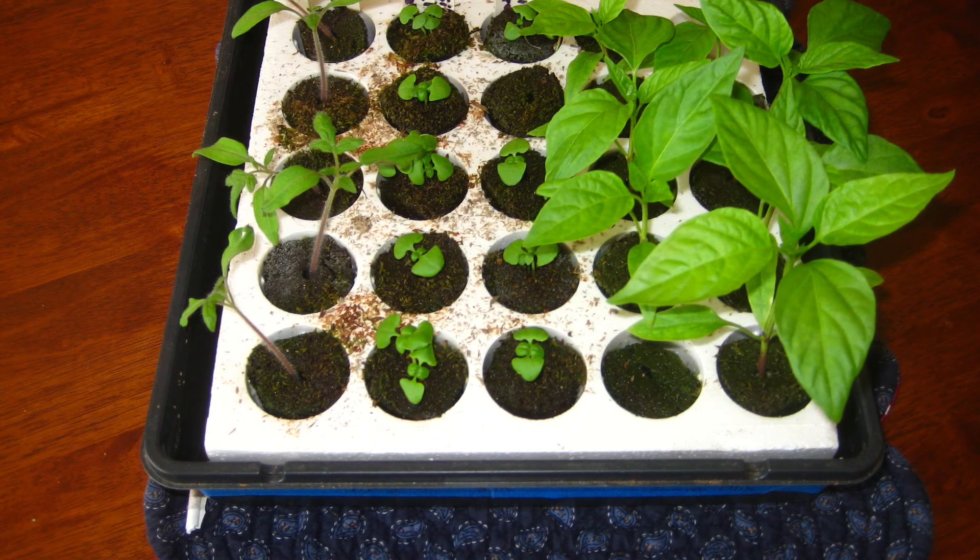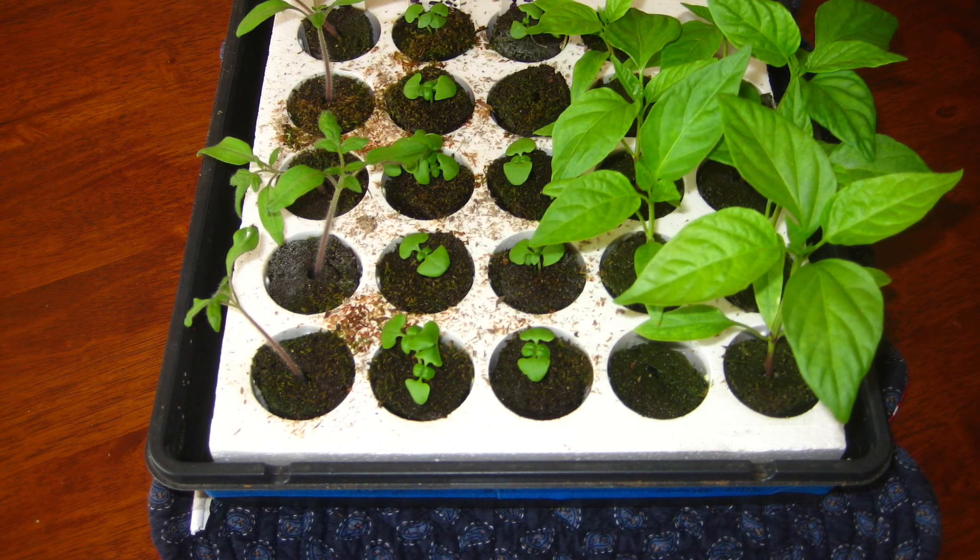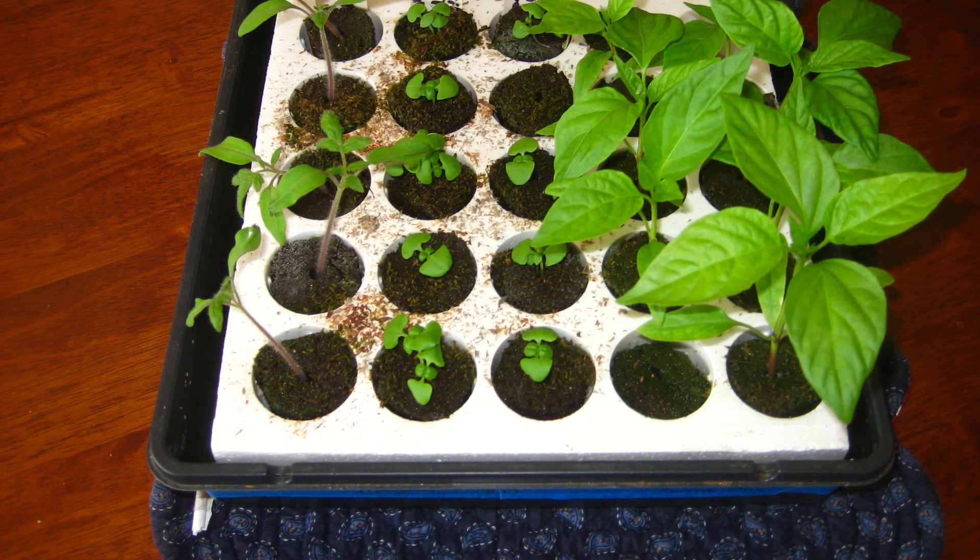So if you're looking for a seed starting kit that's easy to use and has great results, I heartily recommend the All Roots seed starting system. Happy gardening!